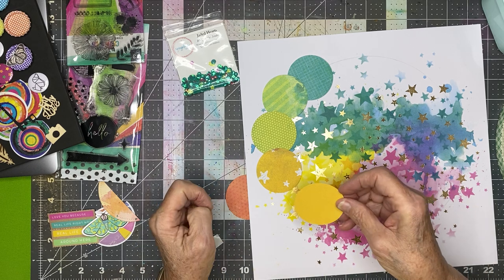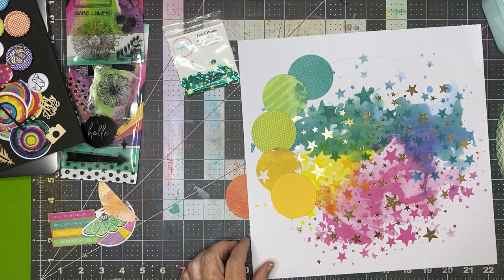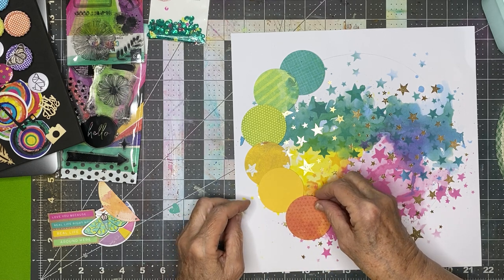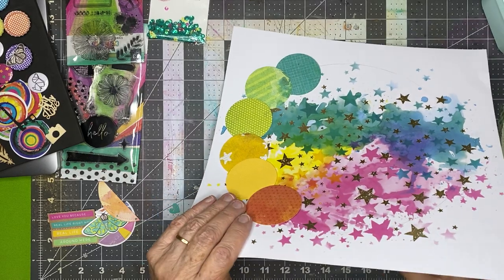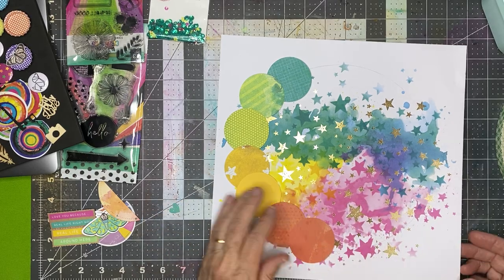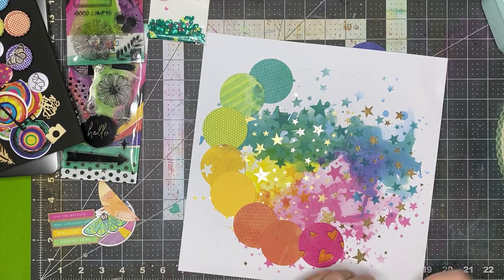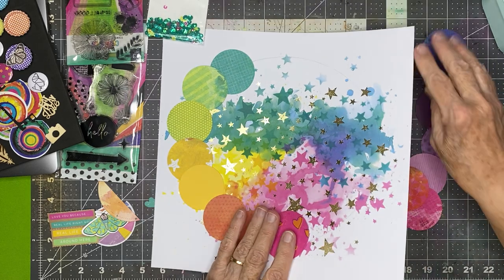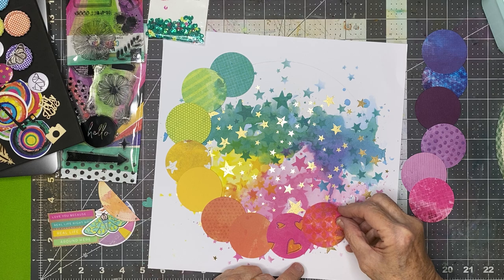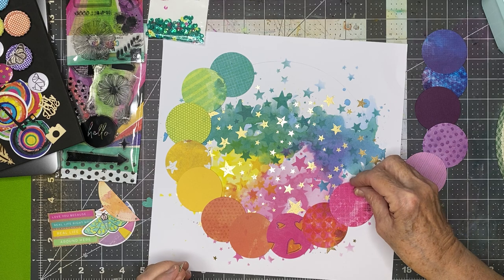Some of these circles are just cardstock — solid cardstock. If there was a scrap of solid cardstock in my Vicki Booten bucket, it was because we used it in her class to matte photos and I had some left. So I knew the colors would coordinate. Some of the circles have more pattern and some have less. I especially love the scrap that had a part with a lot of the mixed media look on it.